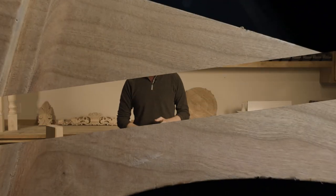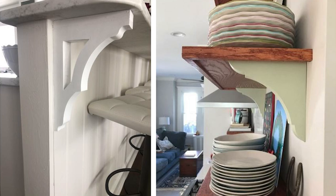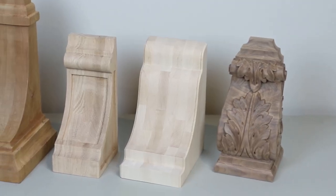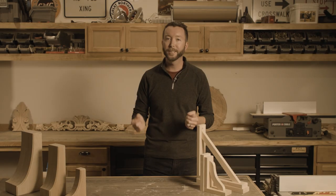Now when it comes to finishing them, there's a couple different things you can do. If you want to paint, our paint-ready brackets take paint very well — they'll look great. If you want to stain them, we've got between four and seven different wood species for every bracket.